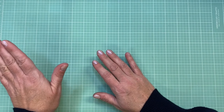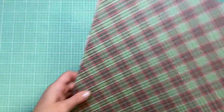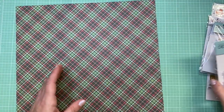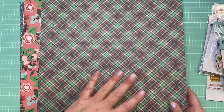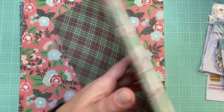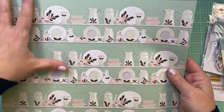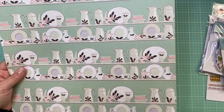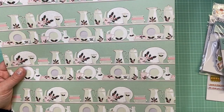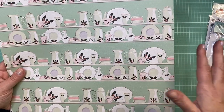Next up, Peachy Cheap had a Fancy Pants Designs Cookies for Kringle collection offer about a week ago, so I picked it up — a little sampling of the collection. I'll show you the paper first. It came with a few sheets of 12x12 double-sided paper. This first page is my absolute favorite and is going to be the inspiration for my next journal — it's a pretty plaid on one side and vintage-looking Christmas dishes on the other.